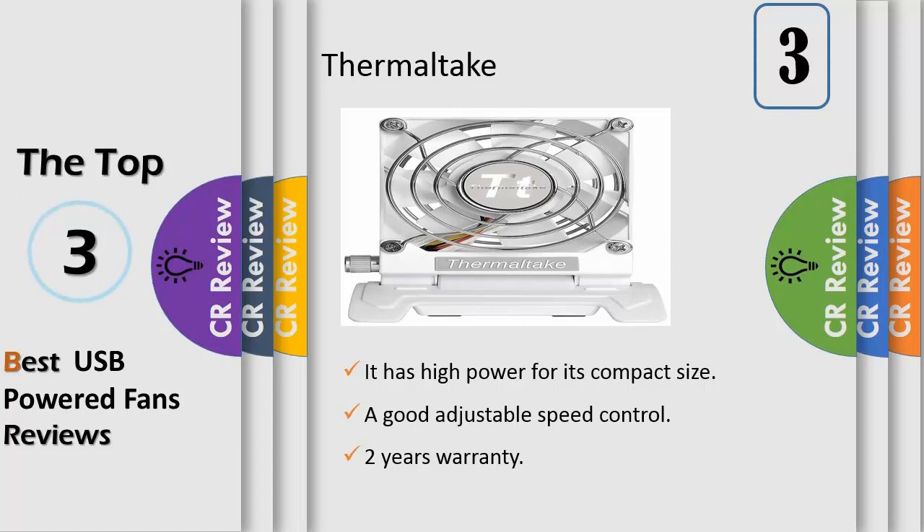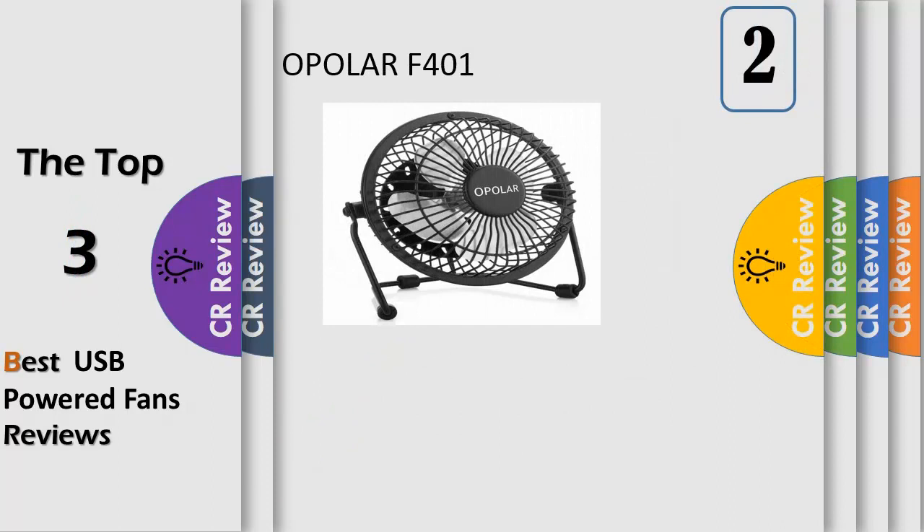Fan dimensions: 80x80x25mm. Start voltage: 4.5V, rated voltage: 5V, rated current: 0.21A, power consumption: 1.05W. Fan speed: 1500–2500 RPM, max air pressure: 2.9 mmH2O, max airflow: 32.4 CFM, noise: 20 dBA, bearing type: sleeve, life expectation: 30,000 hours. Connector: mini USB to USB retractable cable. Net weight: 197g.